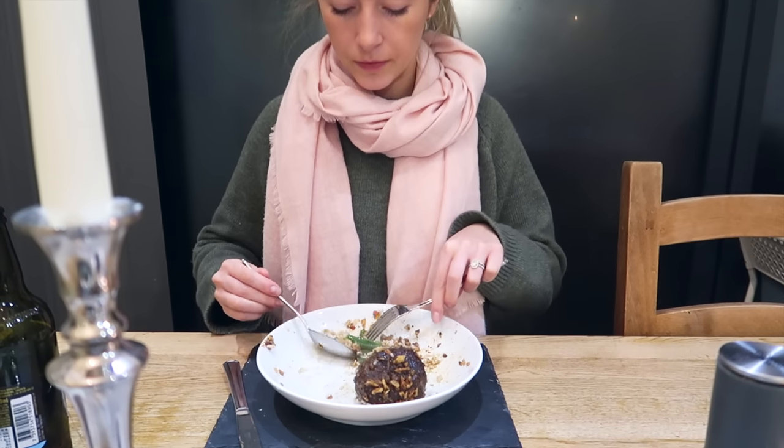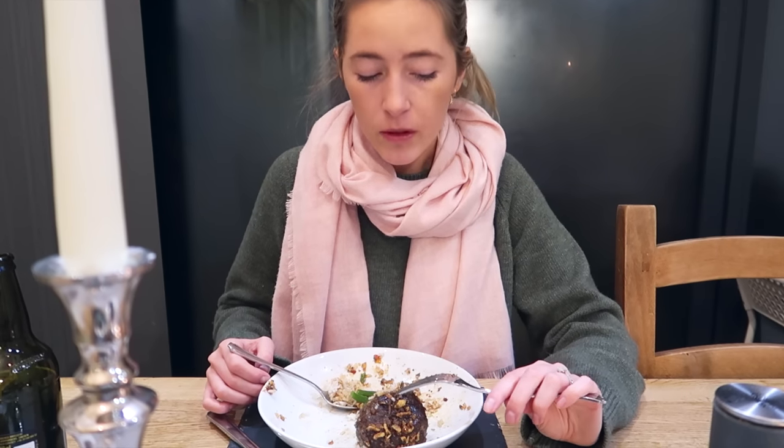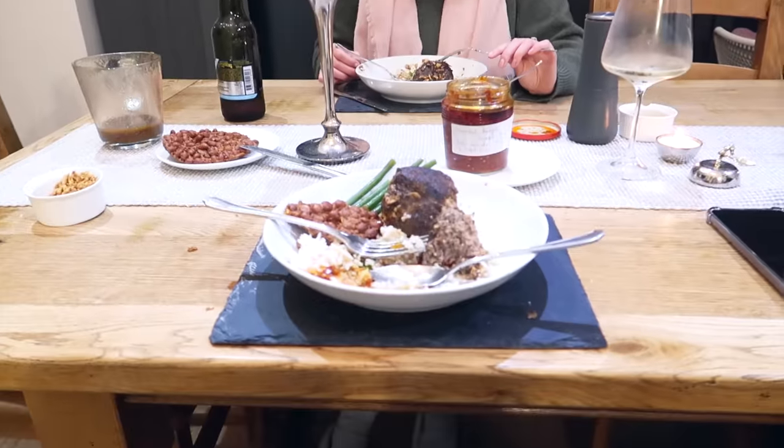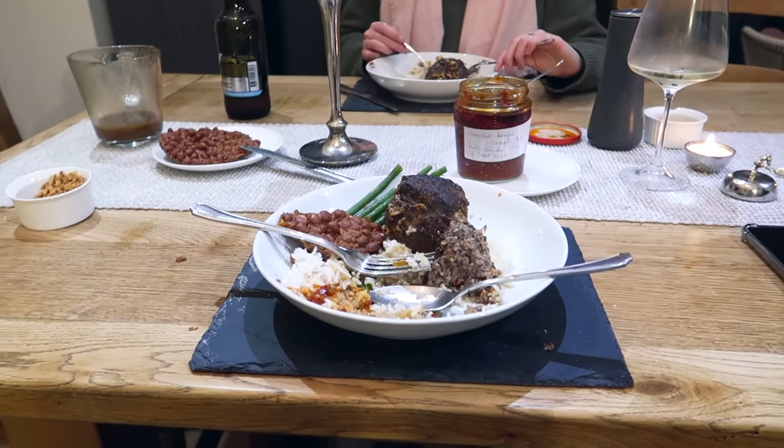I think we've definitely got eyes bigger than our stomachs — absolutely. I might get through mine though!